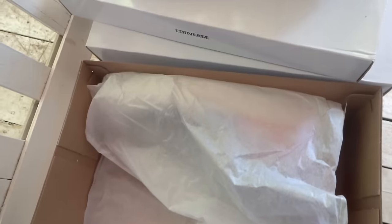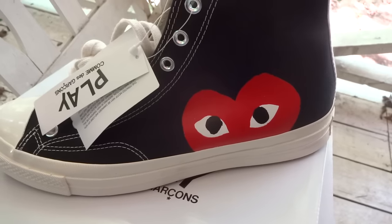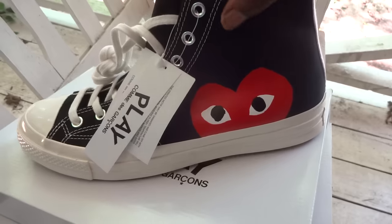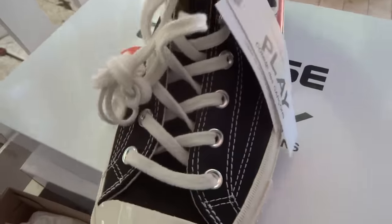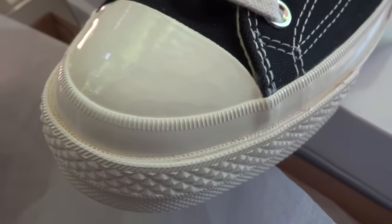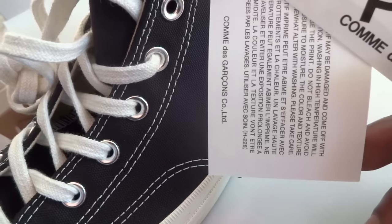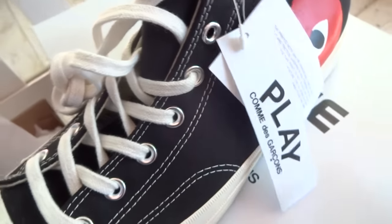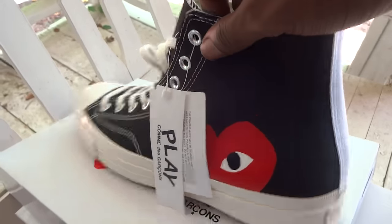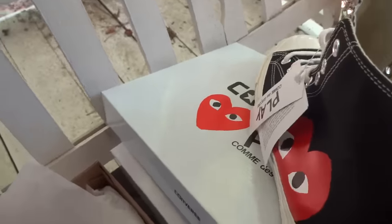Pulling out this first shoe right here. As you can see, the first thing that really jumps out at you is that heart. And when you get in a little bit closer you can really see that patent leather, and that white stripe going down the back. Let's put this to the side for a second.